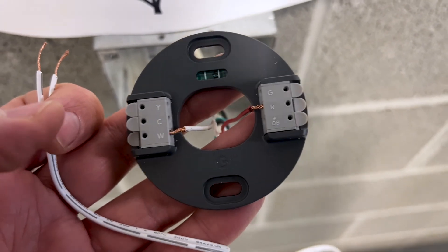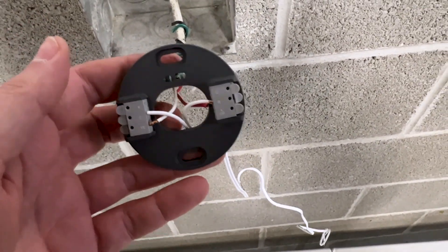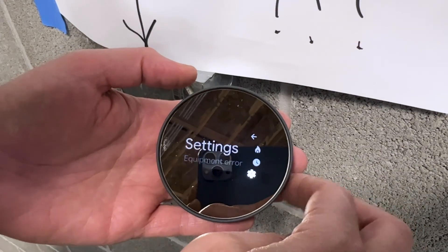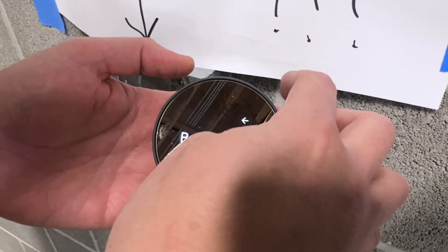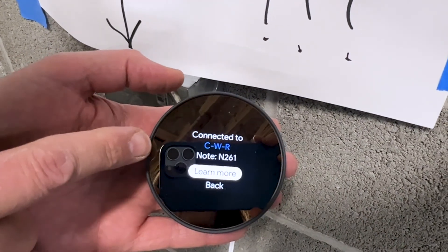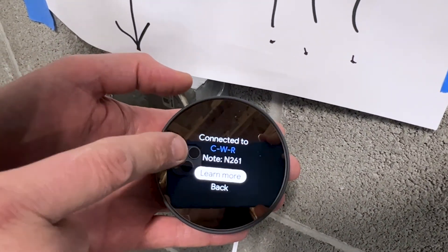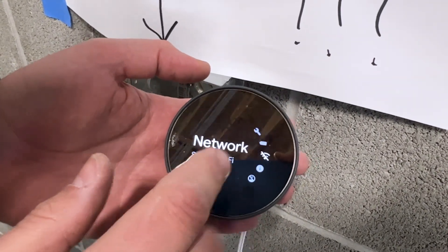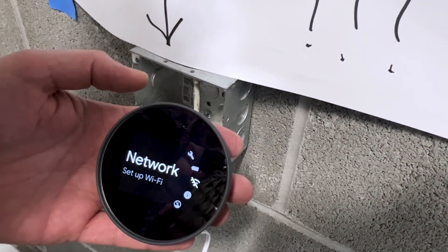To add power, we're going to put one of these wires into the C and one into the R, and that will allow the thermostat to be powered externally. This is all wired up now — we need to plug in our power. No errors. Everything's good: it's got the C, the W, and the R. Wi-Fi still needs to be set up.